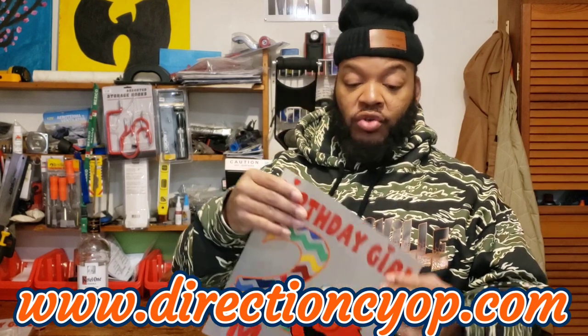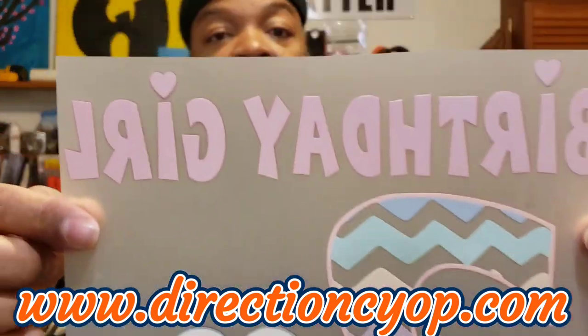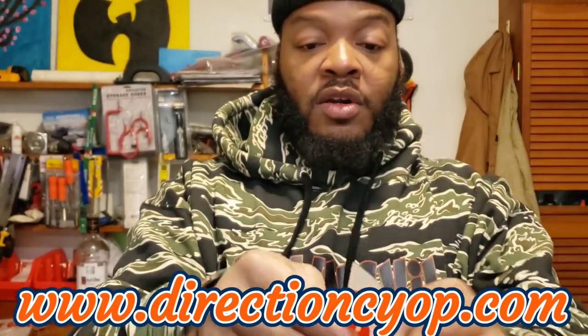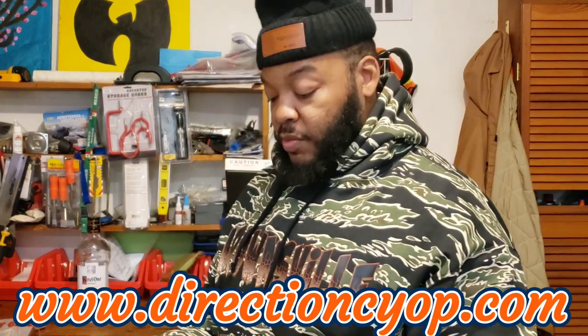Y'all, I ain't gonna lie — just looking at the transfer alone, those colors are popping. Looks pretty good. There's the back of the DTF transfer — got a little white coating with the colors popping. Got Elmo popping! So let's get one of these joints pressed up.